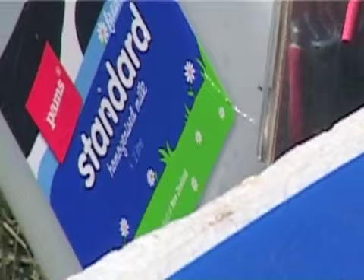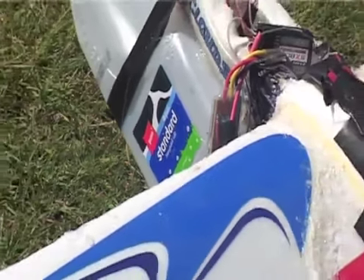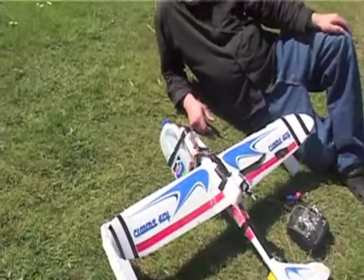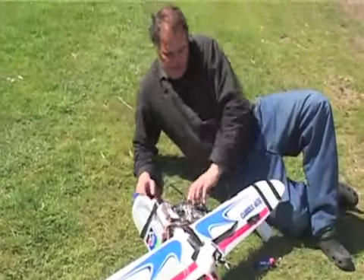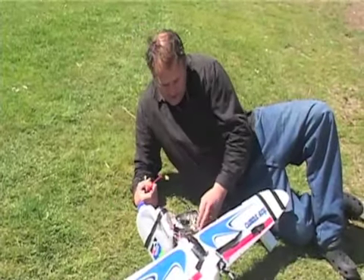Slowly zoom out. We're about to plug this in and see if we can get this to take off in the water. Here goes.